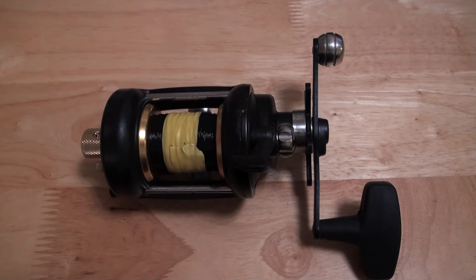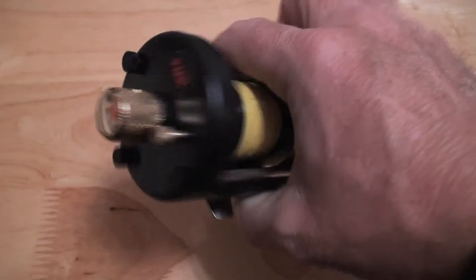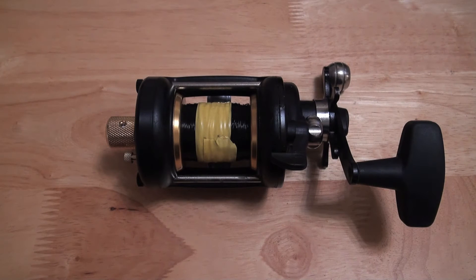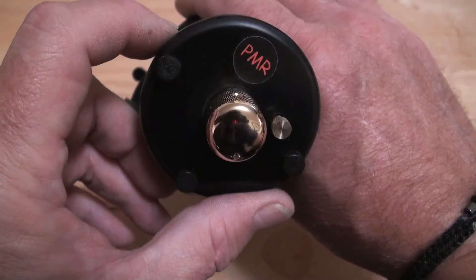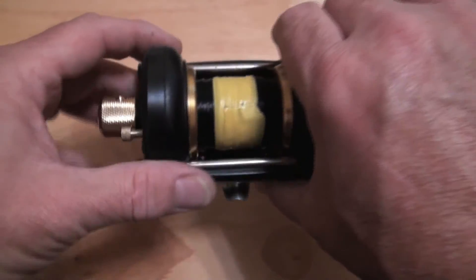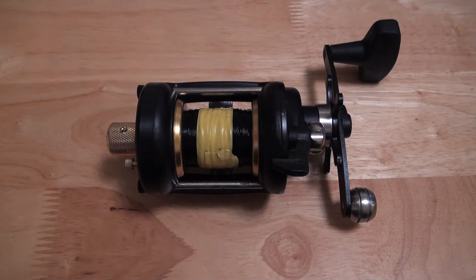Hi guys, it's Jamie from PMR. For those of you who have been watching the channel over the last year or two, you'll be aware of the saga of the PMR side plates and the fact that I've finally got round to one that I'm happy with — it's now the Mark V. Colin sent me a reel and said could I have a play with it and could I stick a PMR bespoke custom side plate for the Pflueger 525 mag — the American version, obviously not the Chinese, not yet anyway.